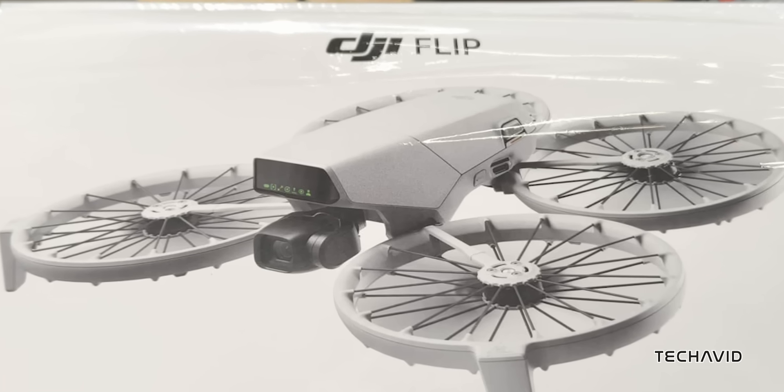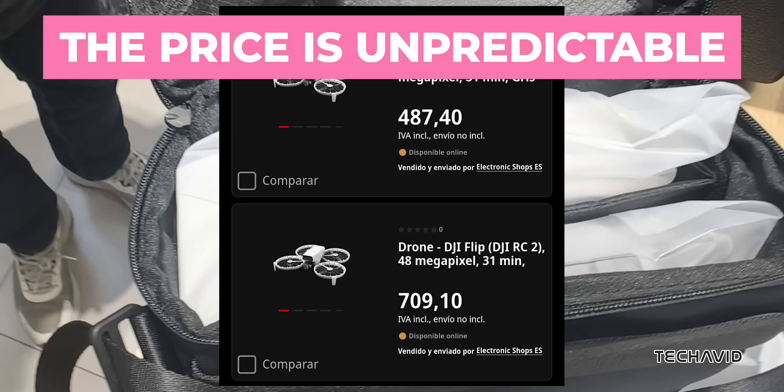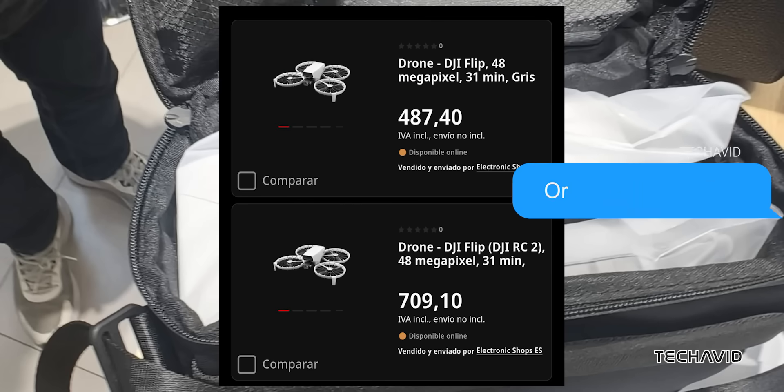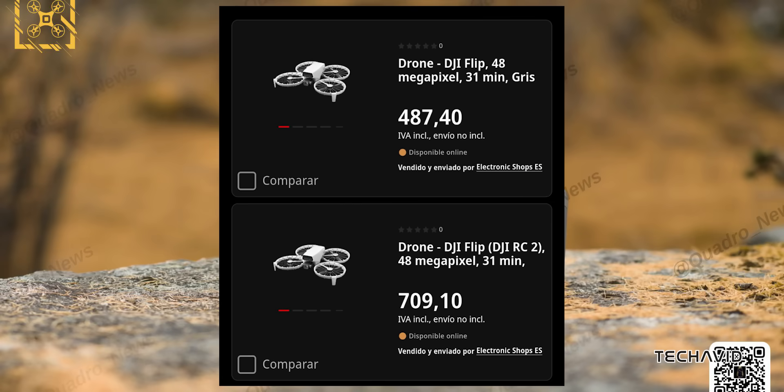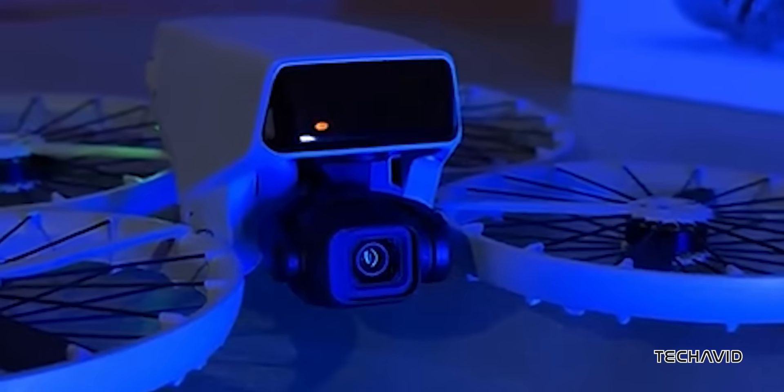As for price, the drone will be offered in three configurations: the base combo at €449 / $490, the mid-tier combo at €659 / $720, and the premium combo at €809 / $885.